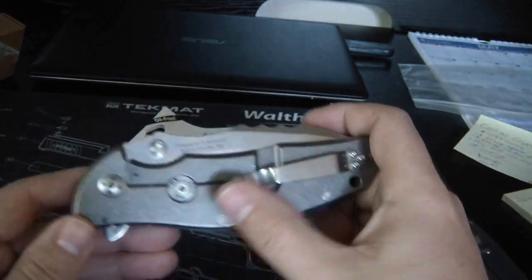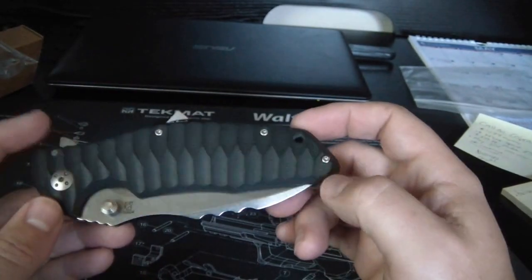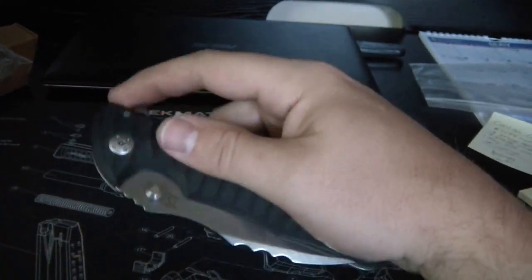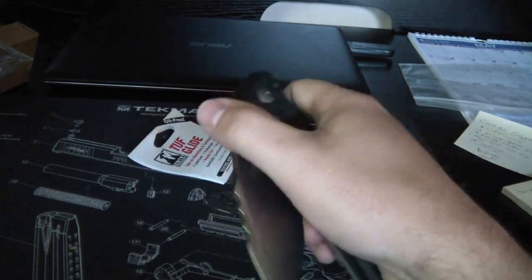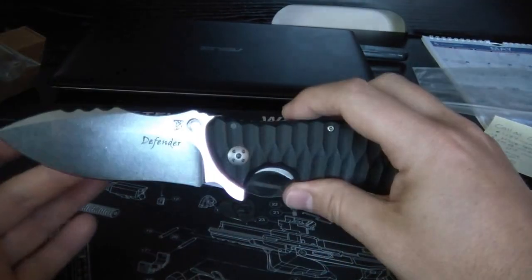It's got a titanium frame lock with the rotoblock. It's got the pocket clip for tip-up carry. It looks like it's right-hand only, so bummer for you lefties. It's got your lanyard hole here. And let's see how the flipping mechanism is - ooh, that is tough. That is not going anywhere. That is really firm.